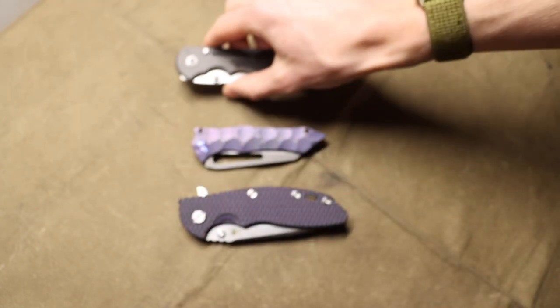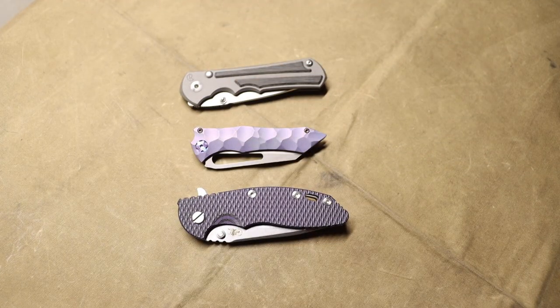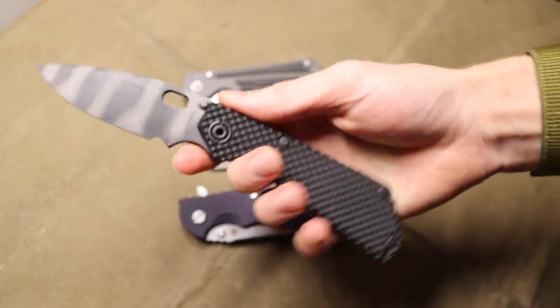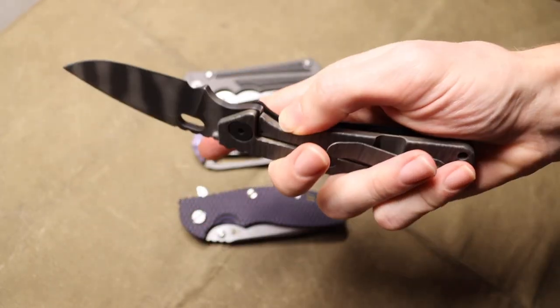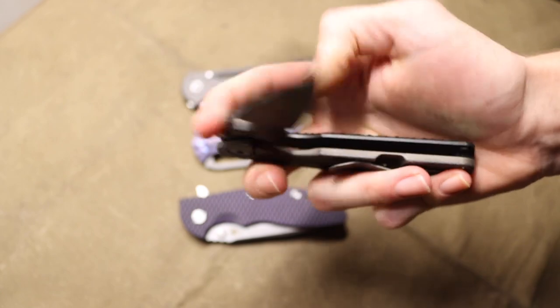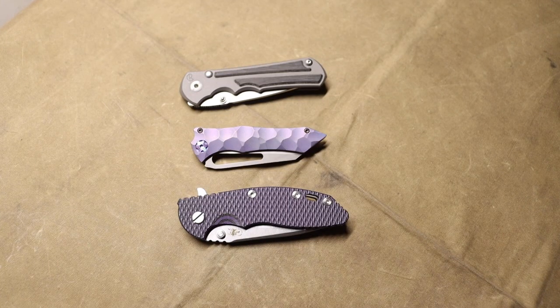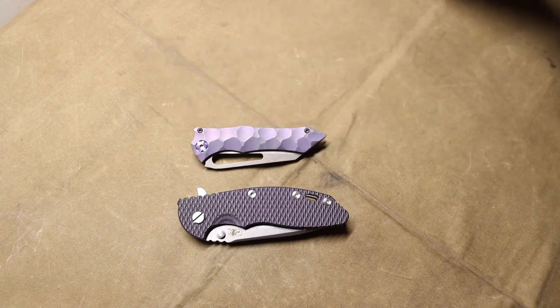When we get into EDC knives, one of the best parts of EDC isn't just collecting knives that are cool, but knives that personally make you happy, that have a backstory connected to you, and ultimately just make you happy. That is number three.